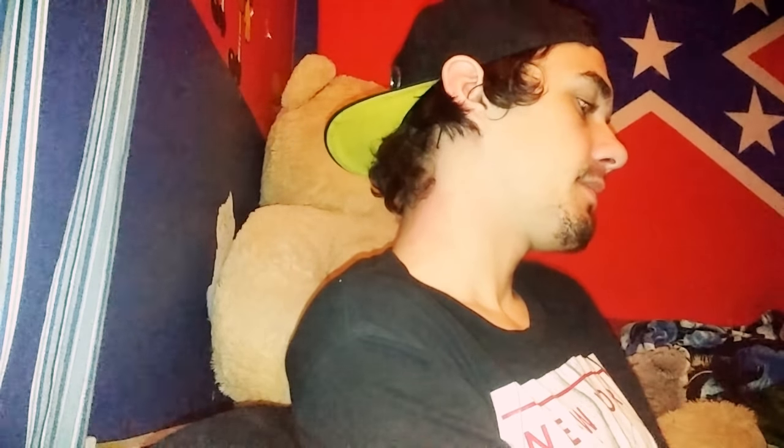This is kind of a new thing for me — this is the first can I've ever bought of this kind. This is Copenhagen Smooth. It's alright, it's decent, but if you don't like fine cut I wouldn't really recommend it.